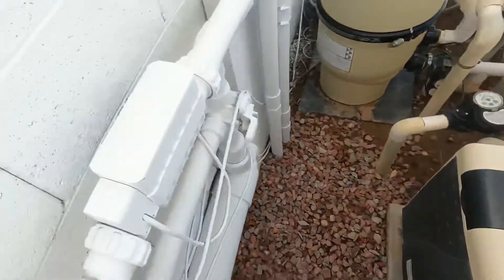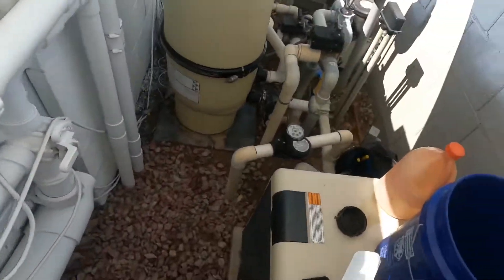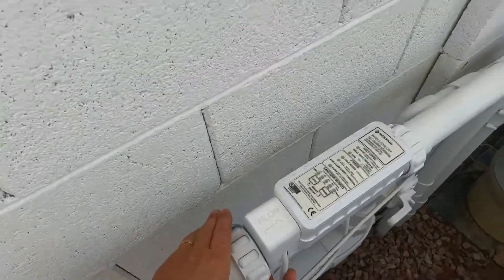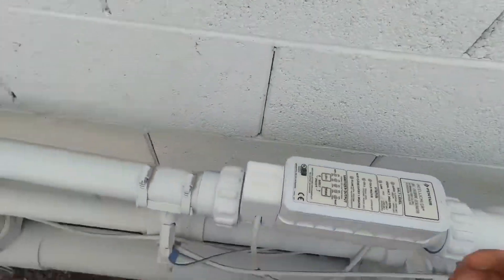This video is about how to clean your salt cell. This is mine. You'll find it somewhere on the plumbing. The unions are both lefty loosey righty-tighty.